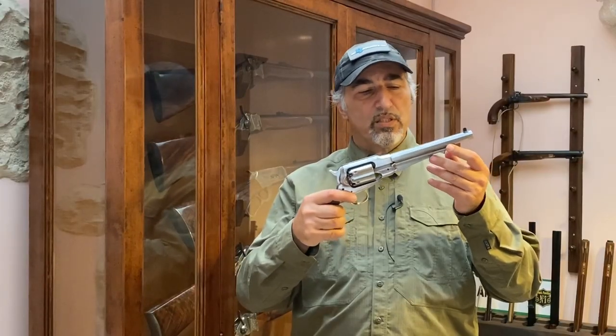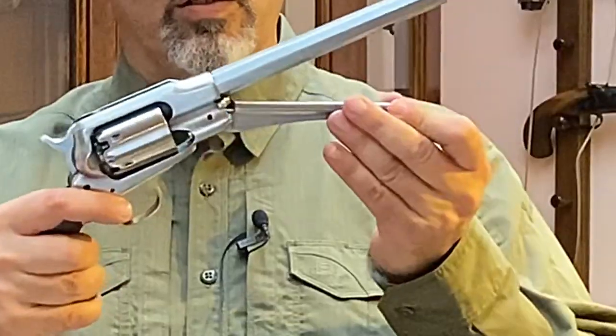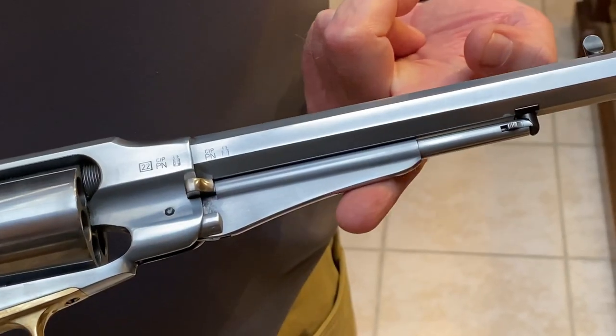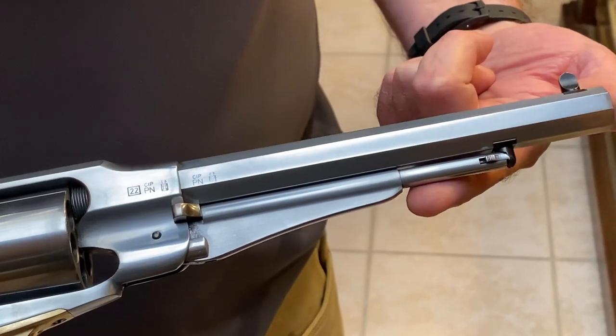Another interesting feature introduced by the New Model Army is that the charging rod also features a sort of fin that allows it to have a much surer and safer insertion in the holster.